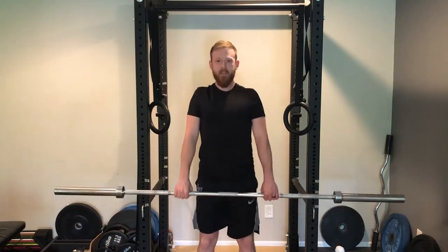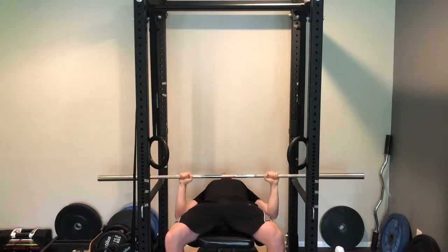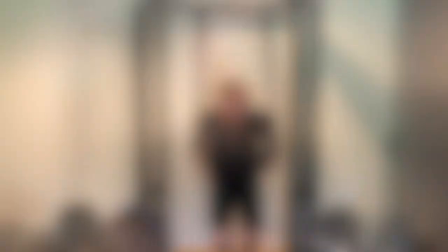Some examples of these are squats, deadlifts, rows, pull-ups, bench press, dips — just to name a few — and they should make up the majority of the exercises you do.